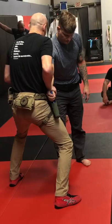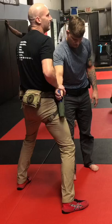Gun grab. What did he already give me? He's already given me an angle on this. This is a very unskilled gun grab for him — he's given me an angle. I come right into my hug arm bar, head placement.